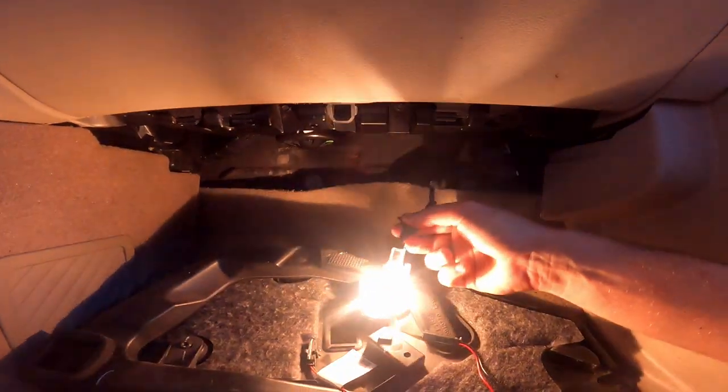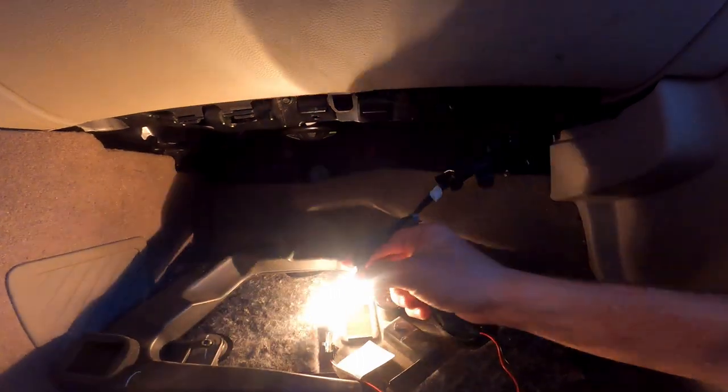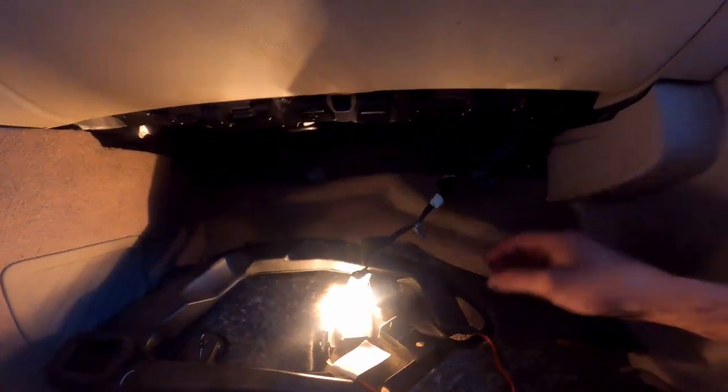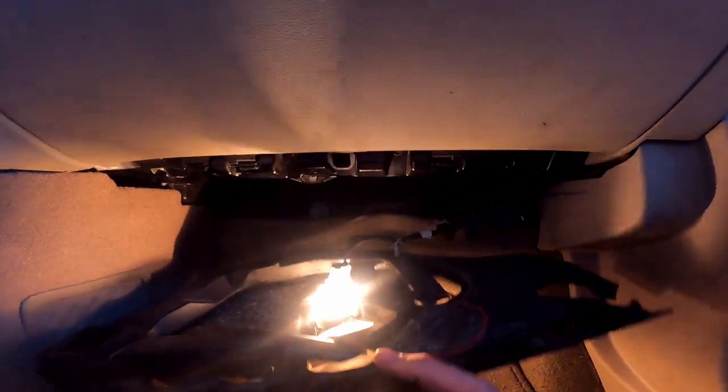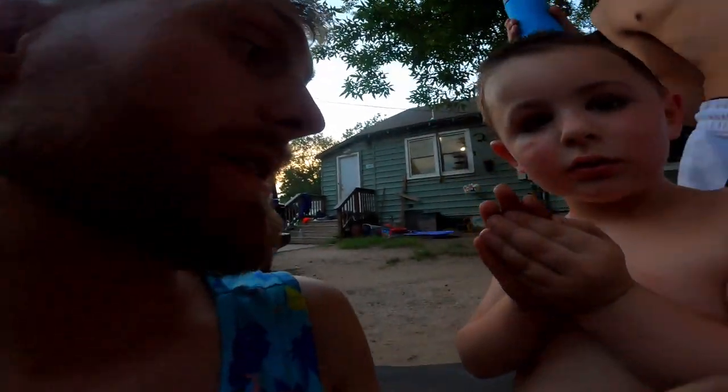Last but not least, we'll put the light back in place, pop it back in and get it all connected. That's all buttoned up down there, looking nice and fresh, and the air feels amazing! If you enjoyed this video and it helped you out, smash that thumbs up and don't forget to click the red subscribe button.